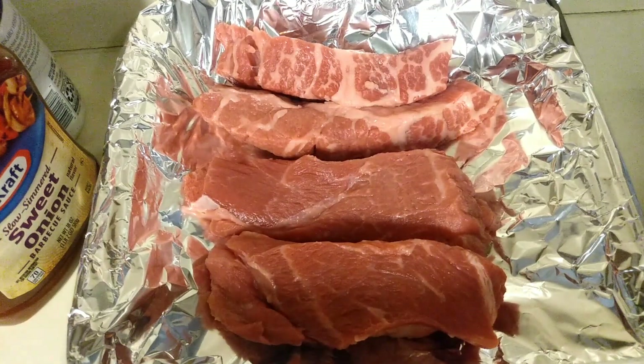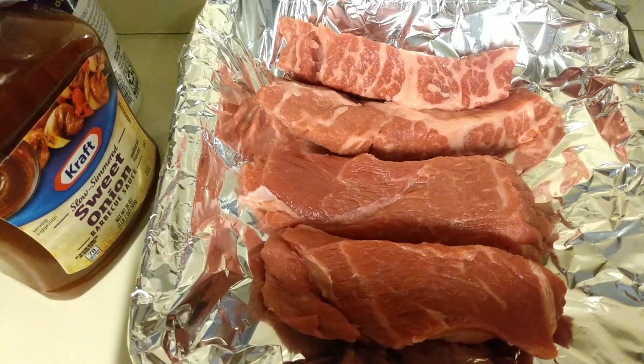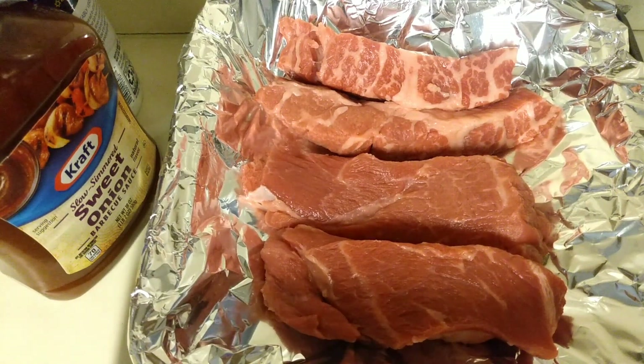Hey friends, welcome back to my channel Go Taste and See, and today I have a simple recipe for you — it is the country style boneless beef rib.